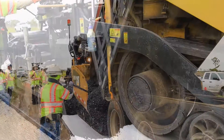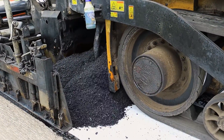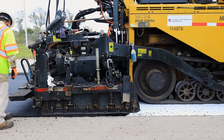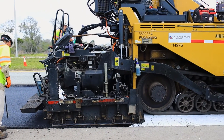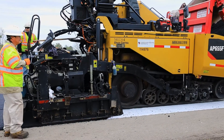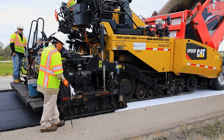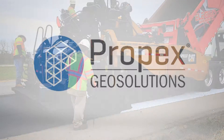A minimum overlay thickness of 1.5 inches is recommended to provide enough heat and pressure to reactivate the tack coat, thus drawing it up to fully saturate the Petromat and to bond all pavement layers. For more details on the amount of tack coat needed, please reference the Petromat installation guide.